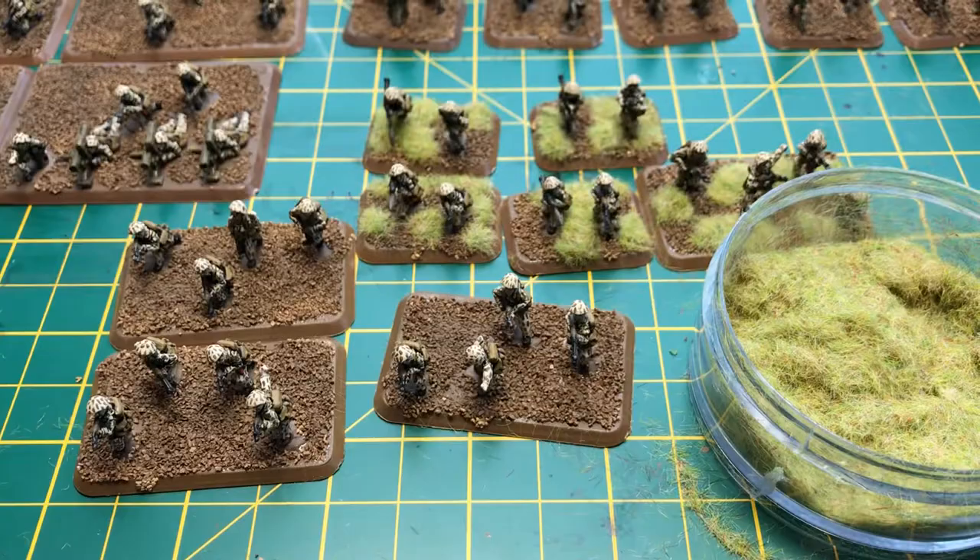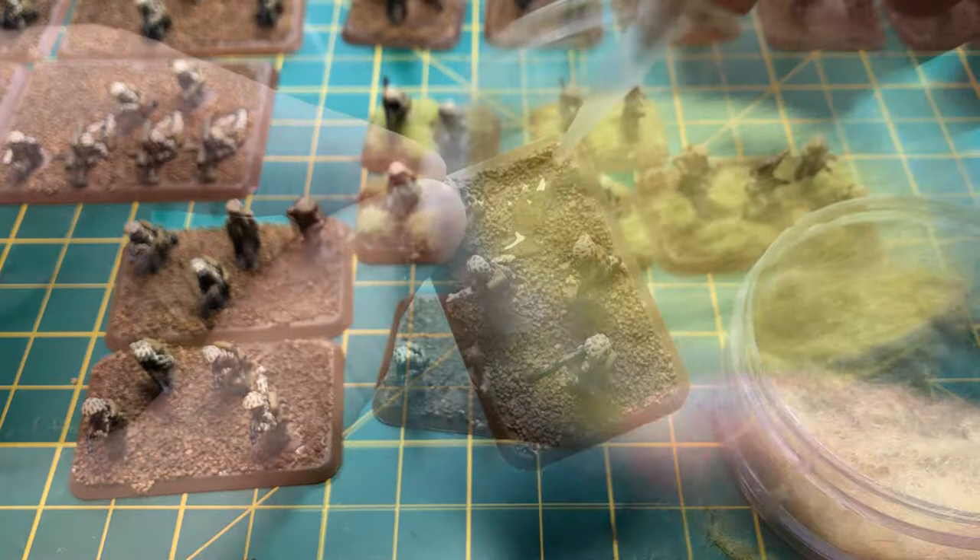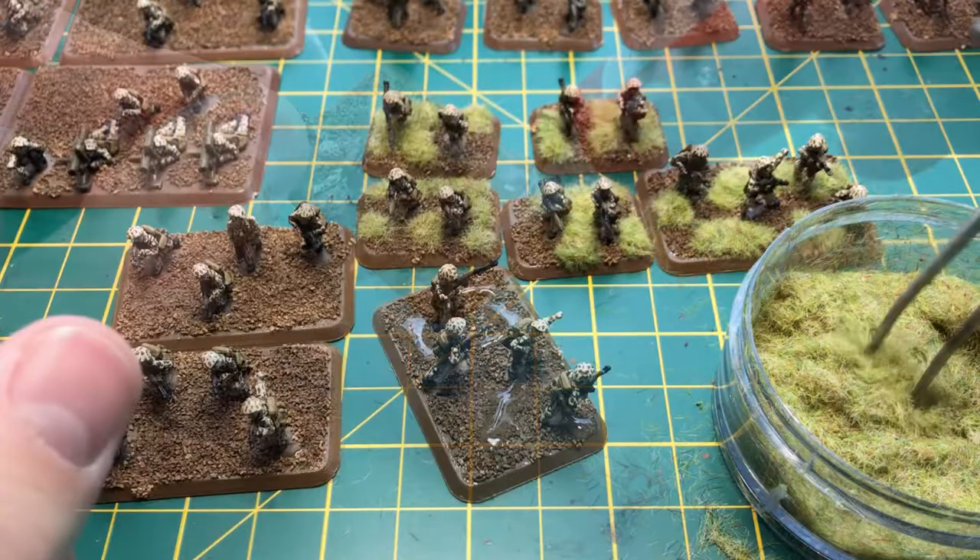I mix arid and green static grass together to get the desired color I'm looking for. To me, it gives a more wild grass look as opposed to a well-watered lawn. With applying a conservative amount of glue onto the grit surface in a few select areas, I gently add on my grass mixture.